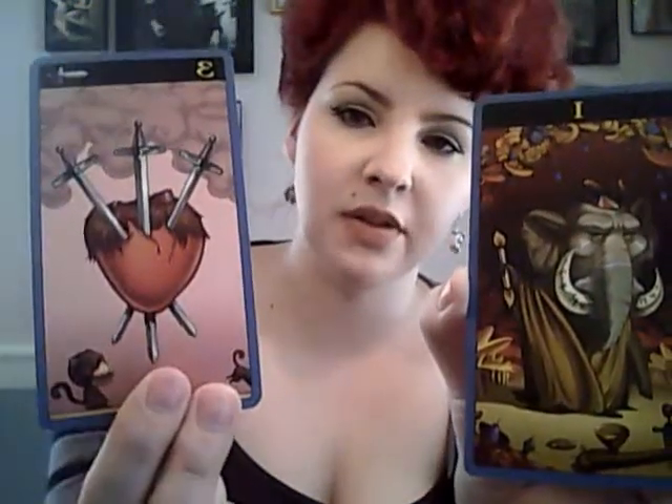Justice — I like Justice in this deck too, which is sometimes a difficult card for me. I'm not crazy about the Magician in this deck, and not crazy about the Three of Swords — the fur kind of throws me. It's in keeping with the traditional images though.